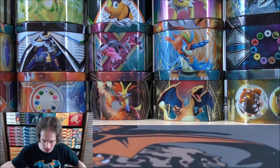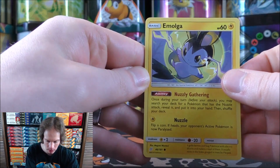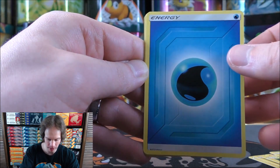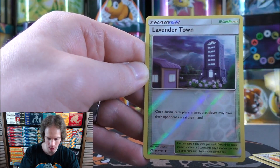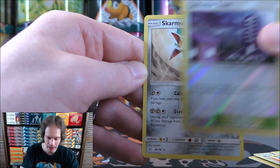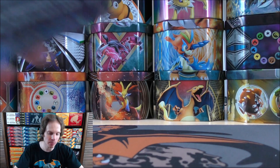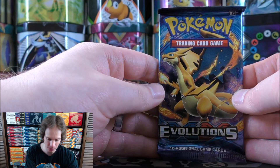I do not like seeing that green colored code card. Best you can hope for would be something good in that Reverse Holo slot. Emolga - a decent ability on this card to start the pack. Mareep, Vulpix, Joltik, Blitzel, Water Type Energy, Buff Padding, Spiritomb, Heliolisk. Reverse Holo of a Lavender Town - this stadium card says once during each player's turn that player may have their opponent reveal their hand. Final card, a Skarmory. Hoping for some last pack magic from tin number one. That's another reason to keep products sealed - I would be a very wealthy man if I had kept all the products sealed that I'd purchased over the years.